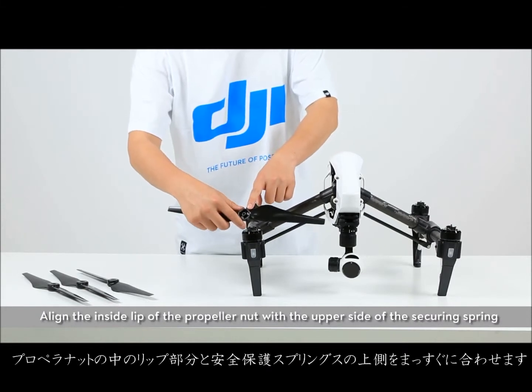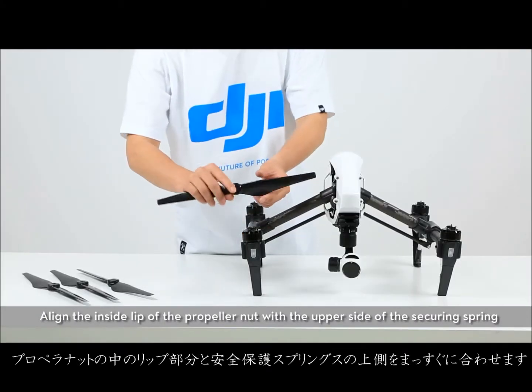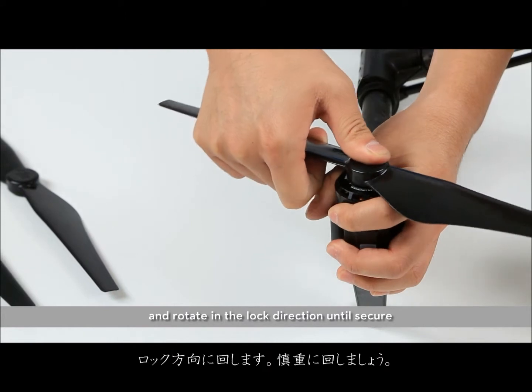Align the inside lip of the propeller nut with the upper side of the securing spring. Then press the propeller down onto the mounting plate and rotate in a locked direction until secure.